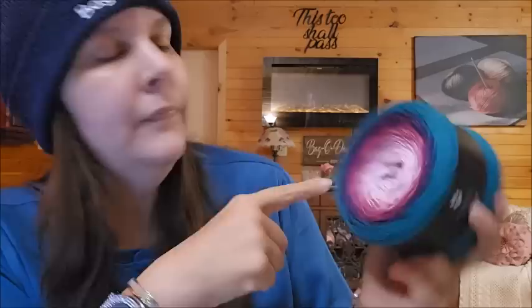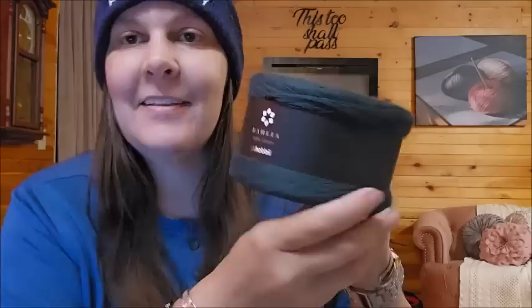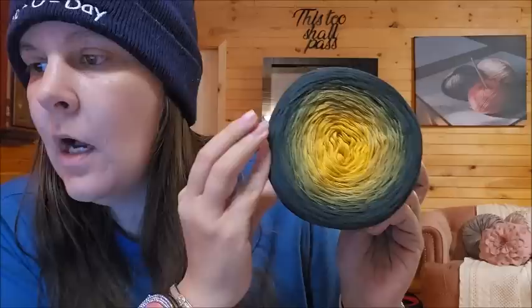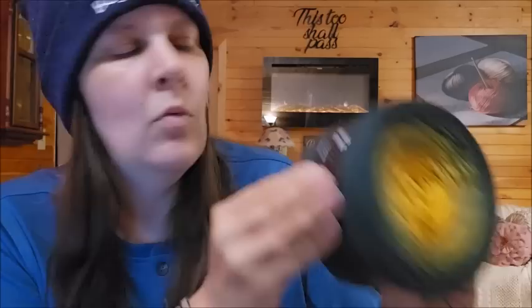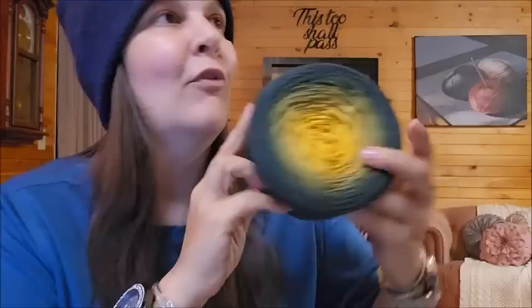This Dahlia is absolutely beautiful as well — it's called Rocco, number twelve. It looks like a sunflower: green and orange, starting at the center and working out to very dark green leaves. Being two-weight at 874 yards, that's going to make a nice average-sized shawl. At almost 900 yards with a two-weight, it's beautiful — I love that one.